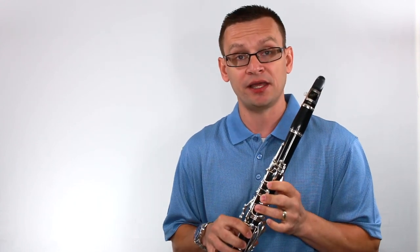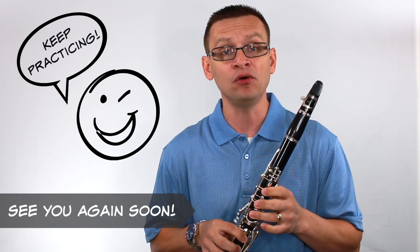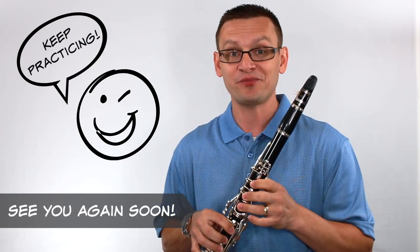There you go. I hope that you found this helpful, and I hope you enjoyed playing along. I hope you'll consider playing through this scale study and many more again soon. Keep practicing.